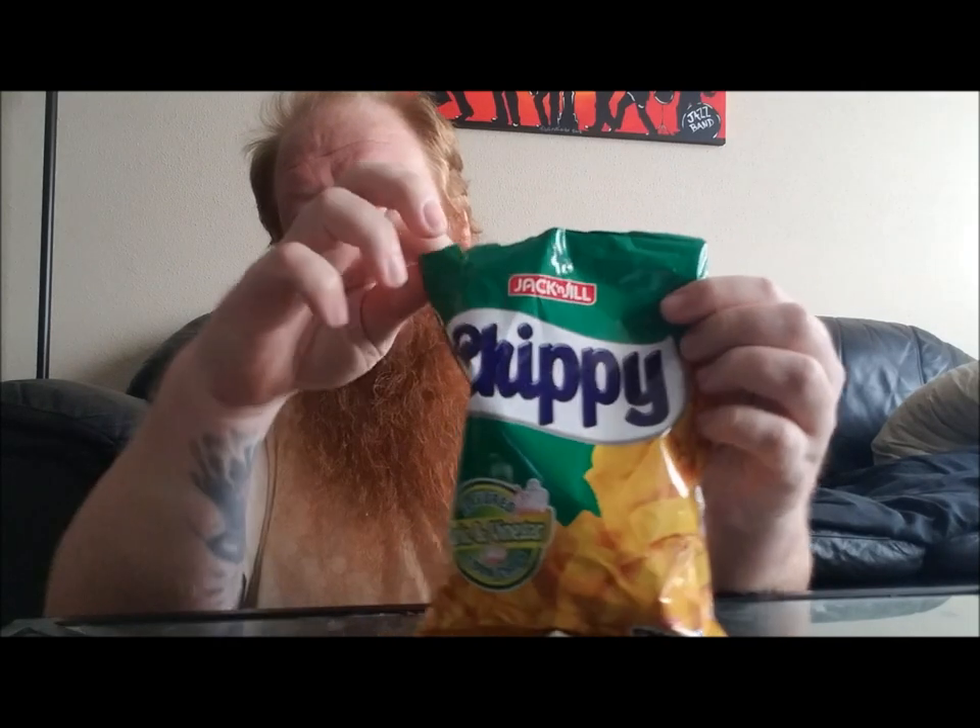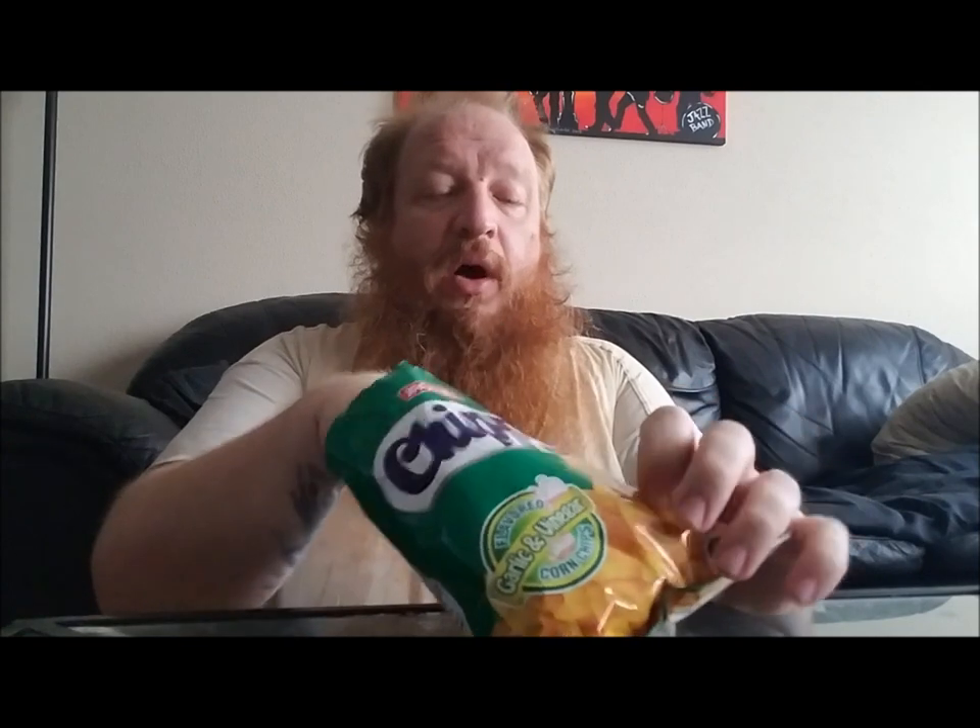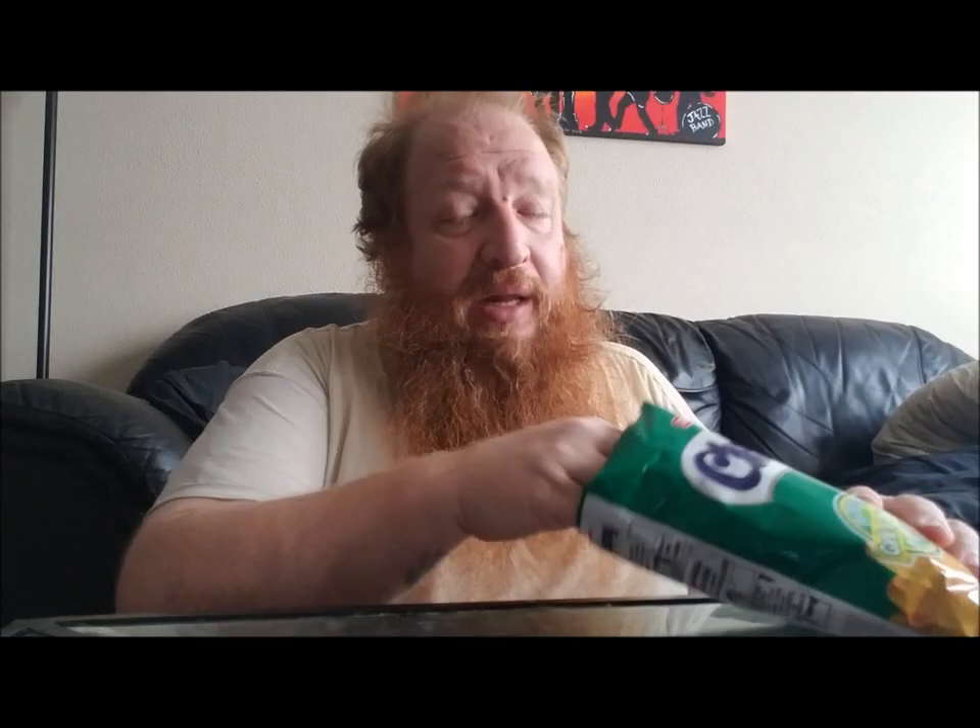Jack and Jill for your Chippy garlic and vinegar corn chips, I'm gonna have to give y'all a 2.5 — 2.5 flip flops. It's just not doing it for me. I was highly disappointed. As a corn chip it's not bad, but as a flavored corn chip, not so much. If you're gonna advertise garlic and vinegar, by all means give us garlic and vinegar. Not so much garlic, not so much vinegar. I think I'm gonna save the rest of these for my son.